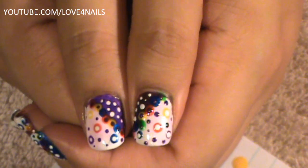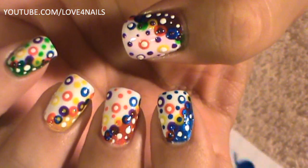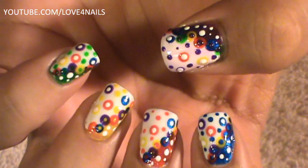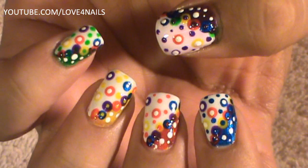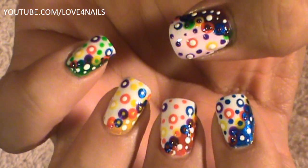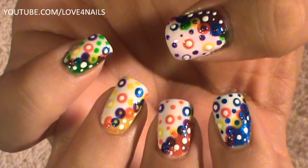The last thing to do is allow this to completely dry so you can add your top coat. So that's it for the design — it's not a difficult design to do. It's very easy, very fun. They remind me sort of like different colored balloons. I hope you guys like this design and try it out. Be safe and I'll see you guys next time. Bye!